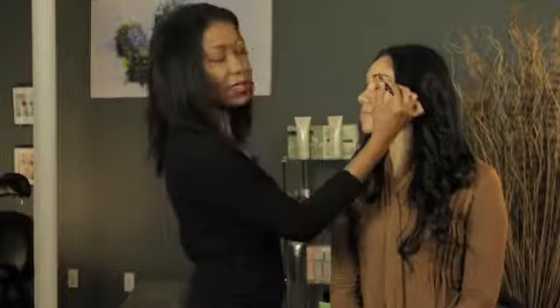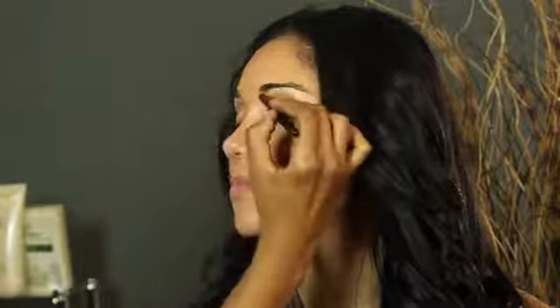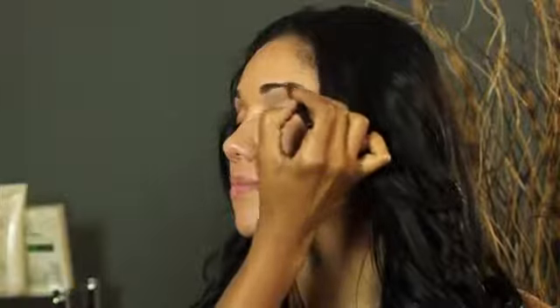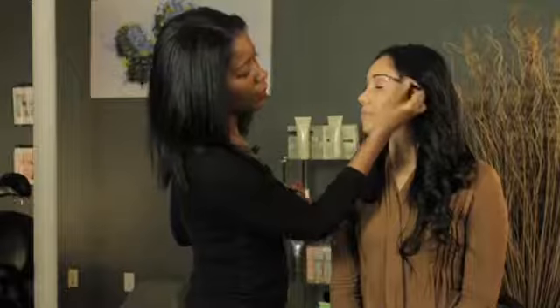With the liner, what we want to do is just go in and fill in any spaces that may be a little bit sparse. We're not actually drawing on the brow, we're just filling it in here and there to make everything look neat, and creating a nice little tail at the end.